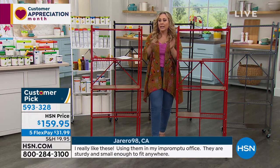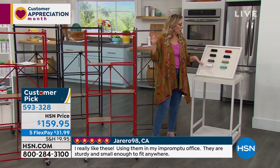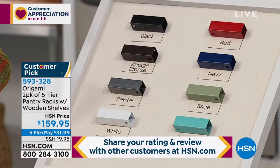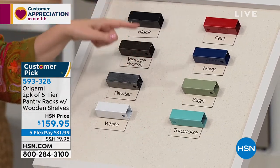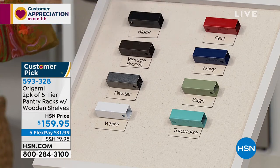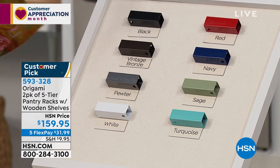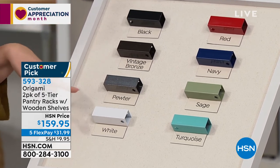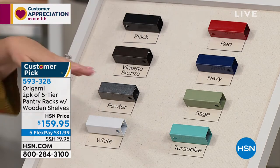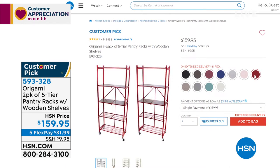If you bought a kitchen cart in red, this is going to match. If you bought other Origami items and want these in turquoise, it's an exact match — though I have only 63 orders left in turquoise. I also have sage, navy, burgundy, and red available. On HSN.com you can see all colors: black, vintage bronze, pewter, white, silver. The red is a little brighter and the burgundy is a richer wine color.